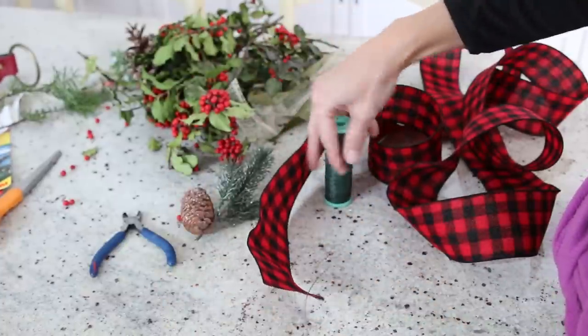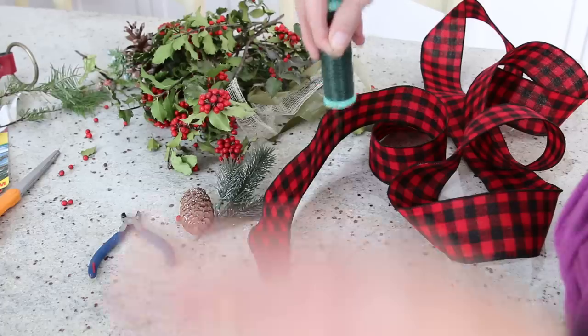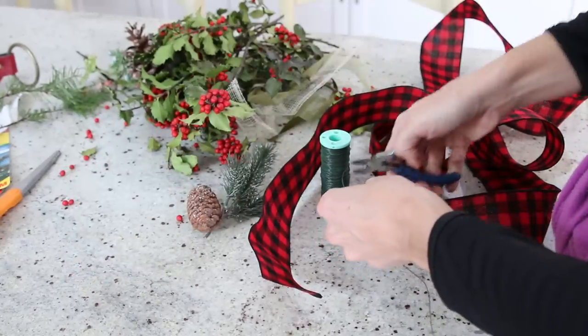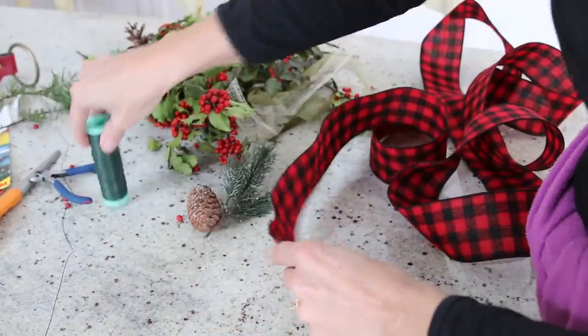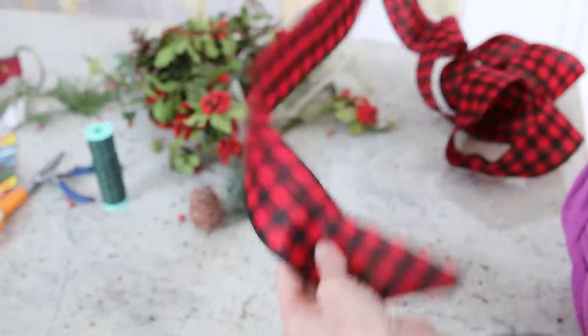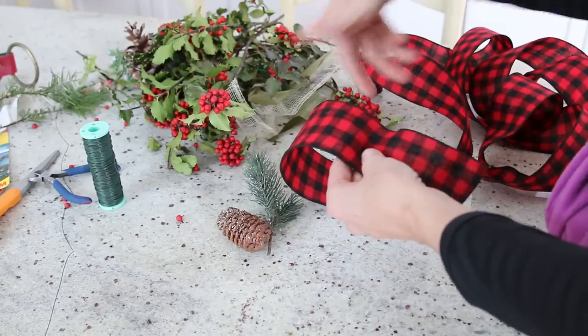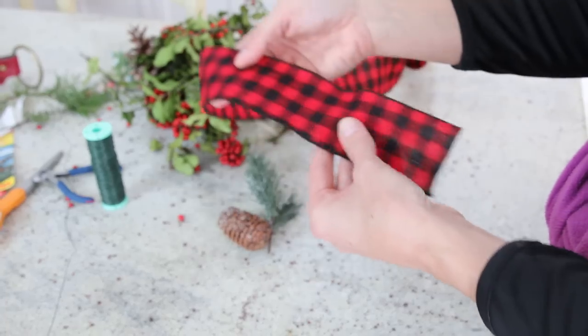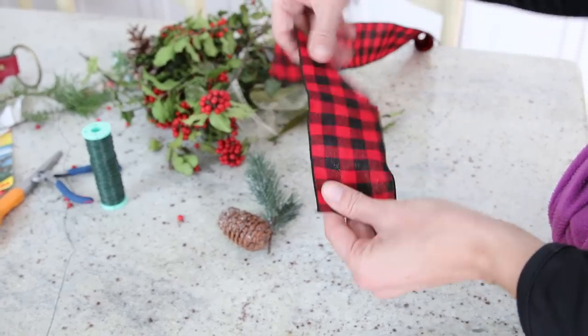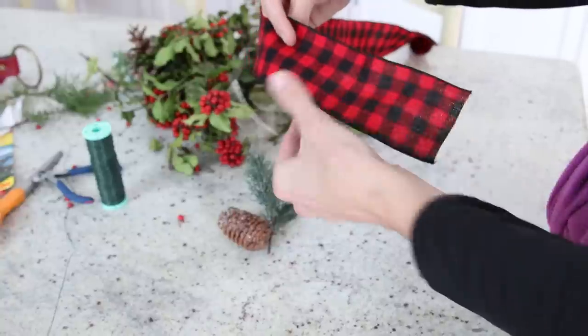I usually cut a nice long piece to start with — maybe about 18 inches. Use your wire cutters to give it a snap and just get a nice long run. Usually I leave it on the roll, however it was at the end of the roll so I just pulled it all off.